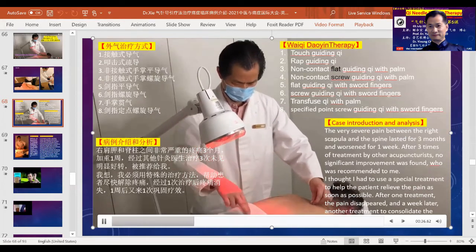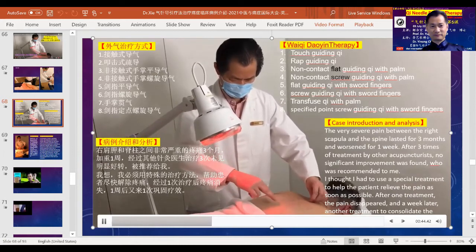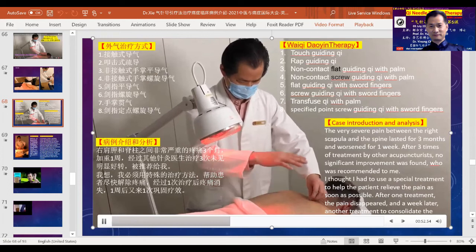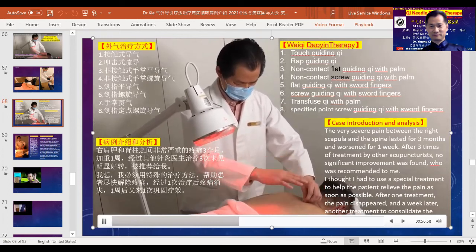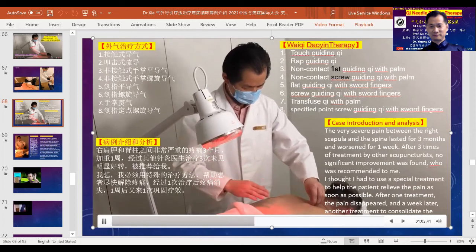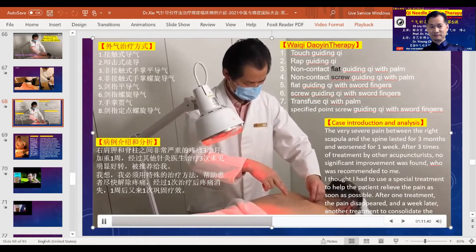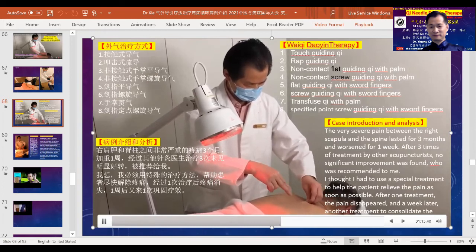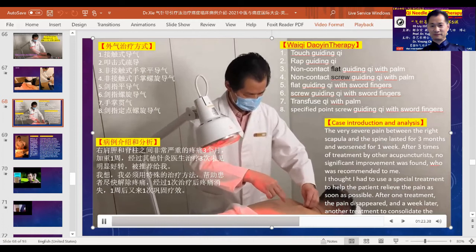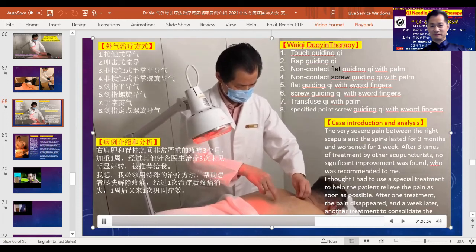The method used includes Qi guidance and Qi healing, also Daoying — the leading guide — and gentle knocking and tapping, non-contact Qi palm with Qi healing, spiraling movements, sword finger Qi projection, palm to palm pouring and compacting the Qi into the body. Finally I used the sword finger to do spiraling Qi guidance locally and along the whole way. So mostly Qi needle and Qi healing methods were used.